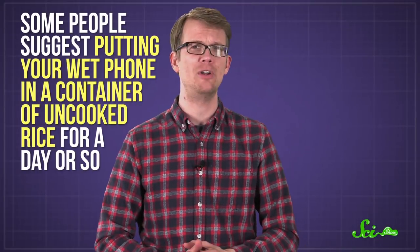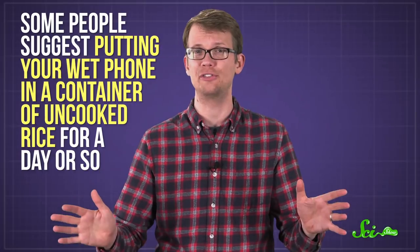If your phone was truly soaked through, odds are you've already got water in places you can't reach. You'll need to make sure all that water has dried before you turn it back on. That's why you might have heard people suggest putting your wet phone in a container of uncooked rice for a day or so.